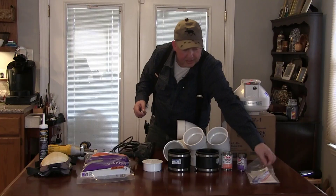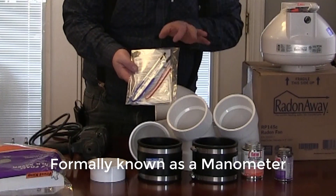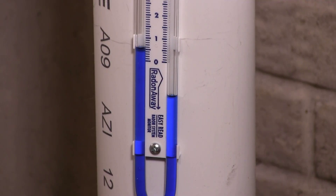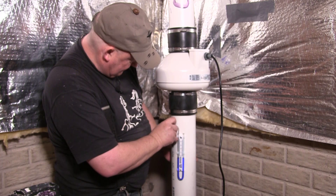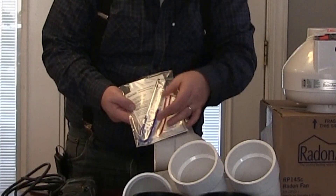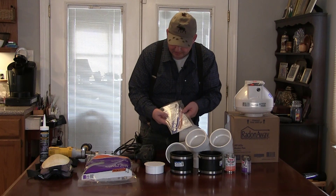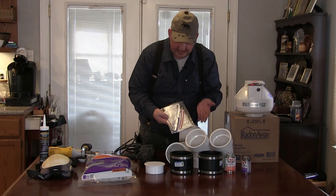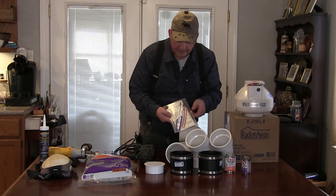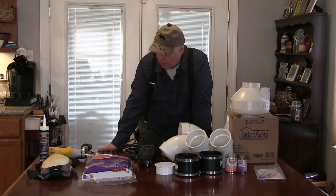Another special item is this gauge, which you attach to the pipe below the pump. When there's a vacuum drawing on one side, this little tube moves so you can keep an eye on it. If the two sides level out, it means you've lost your vacuum and the pump has failed or there's another issue. These gauges are about 15 to 20 dollars, and they come in red and blue.